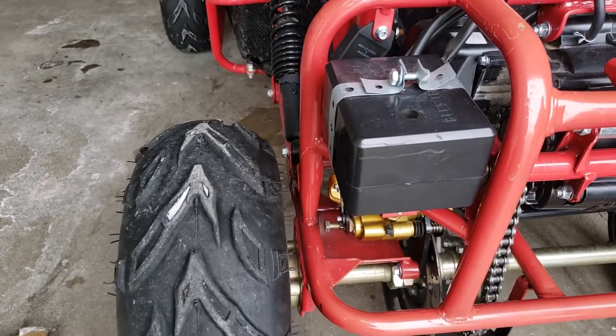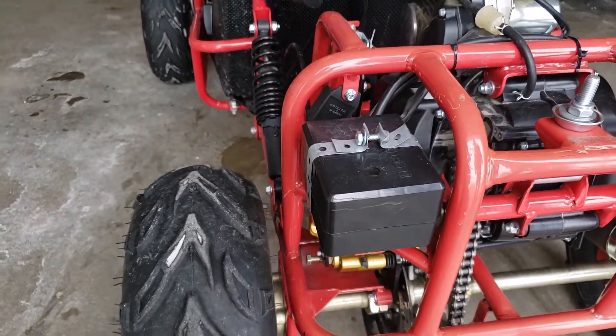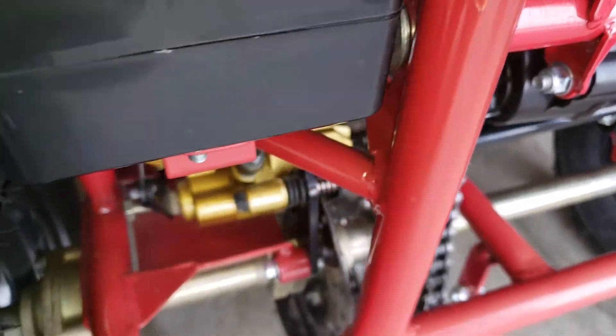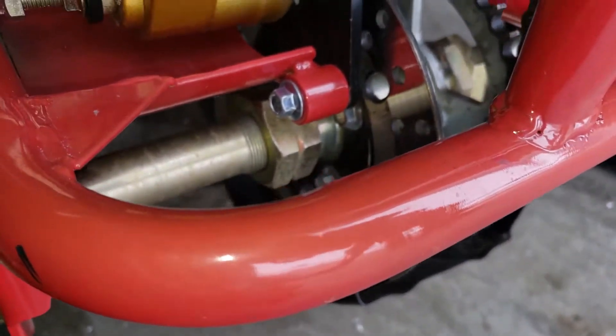The problem I had finding is the configuration or the layout of the tensioner that keeps this chain taut. And I can see why nobody is making a video of it — it's hard to get to.